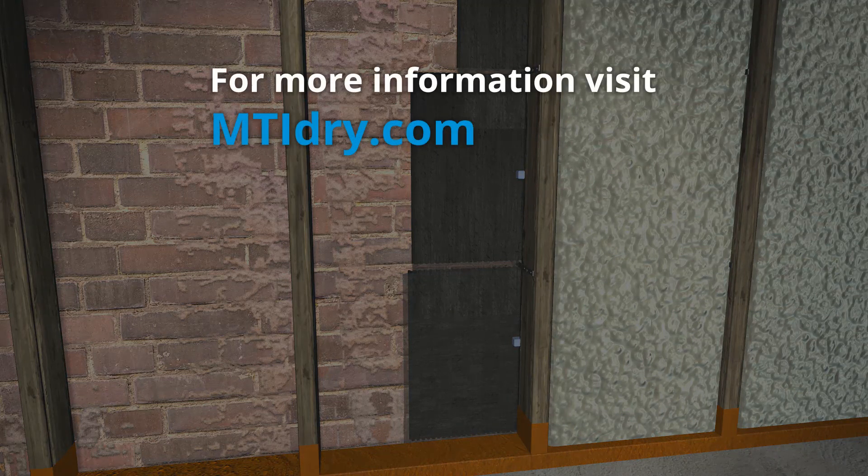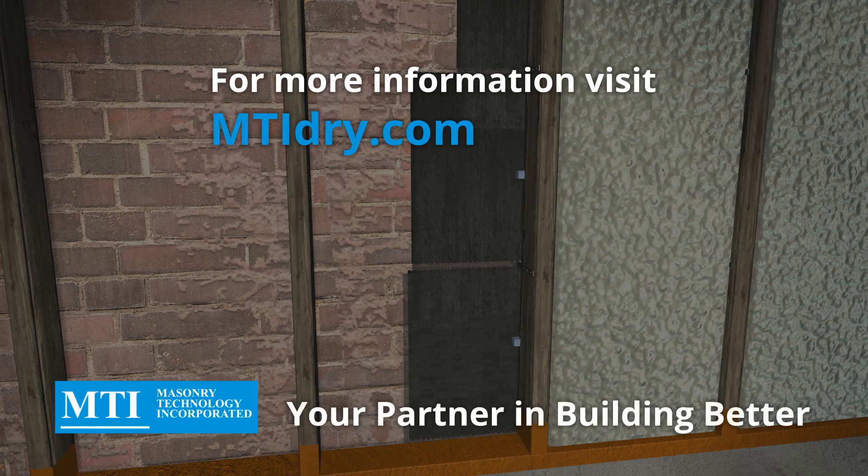For more information, visit mtidry.com. MTI, your partner in building better.